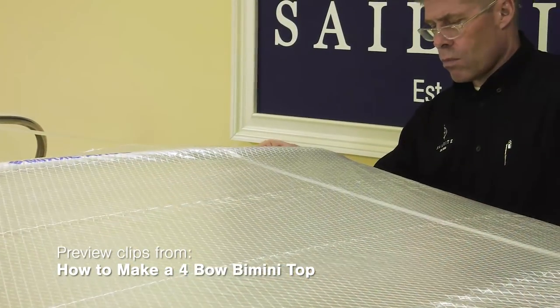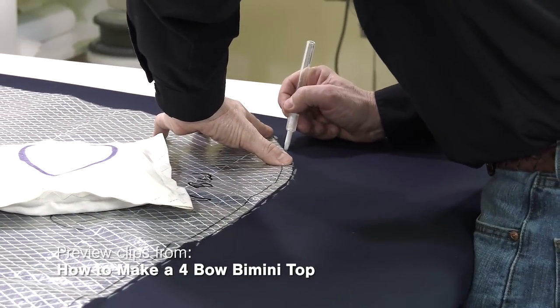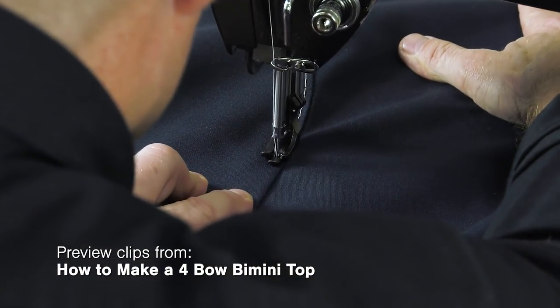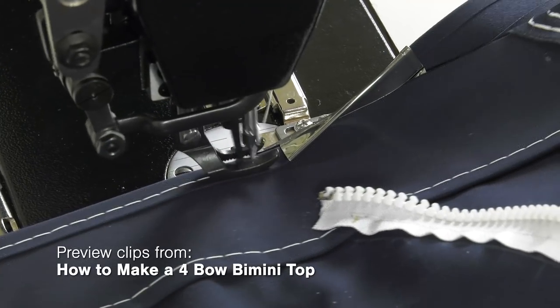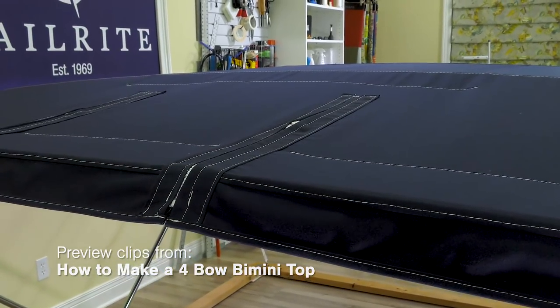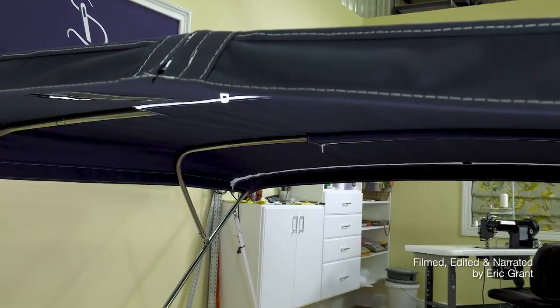To watch the second video, which includes patterning and how to build the four-bow bimini top, click the link at the top right. For more free videos like this, be sure to check out the Sailrite website or subscribe to the Sailrite YouTube channel. Here are some related videos that may be of interest to you regarding bimini tops. It is your loyal patronage to Sailrite that makes these free videos available. I'm Eric Grant, and from all of us here at Sailrite, thanks for watching.